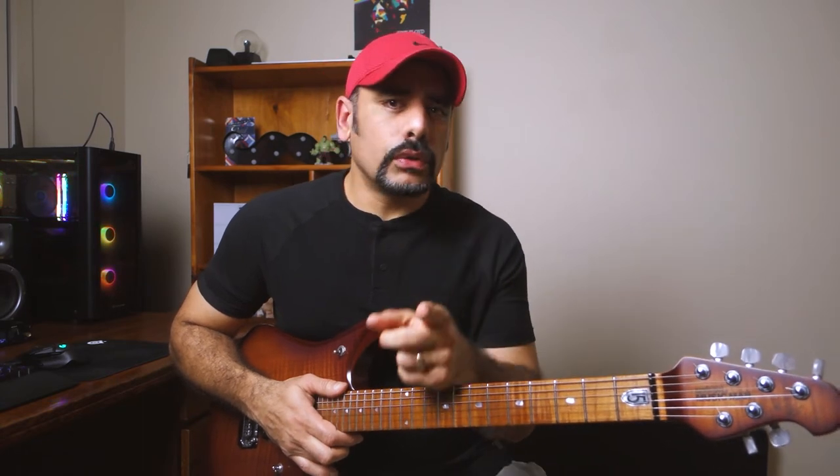What's up guys, GT here. In today's video we'll be checking out two pedals from Sonic Cake: the Wave Crush and the Octavor.